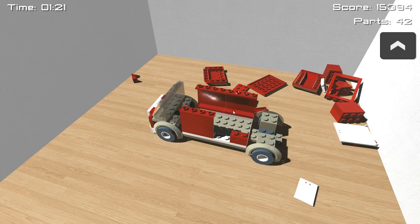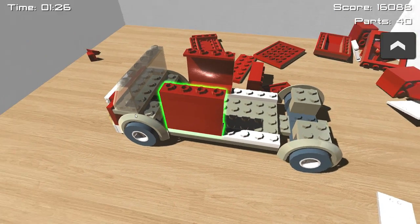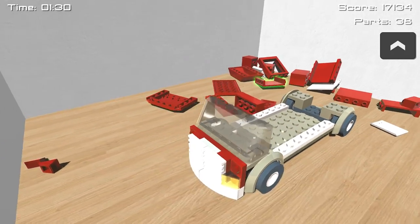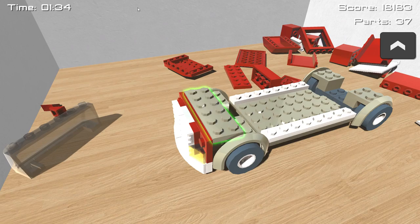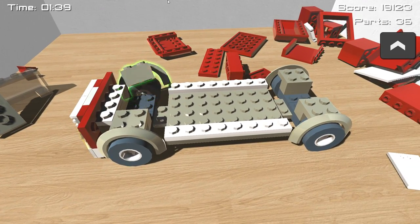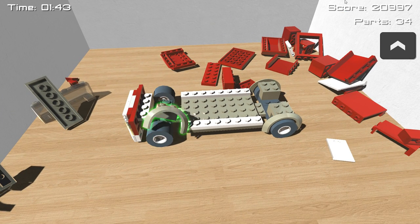We have 43 parts remaining. Just tear down the rest of this truck and make sure to move stuff out of the way, because we don't want to mess with these objects. We're almost down to the wheels. Once we're done with this, we're probably going to go for something a little bit more difficult. I think this is literally the easiest one, because it is after all made out of Lego.